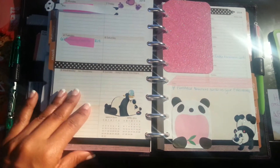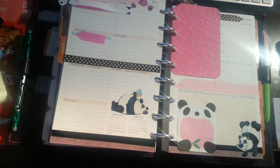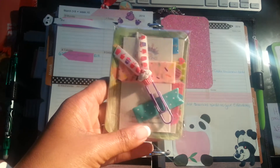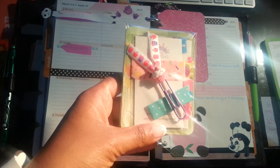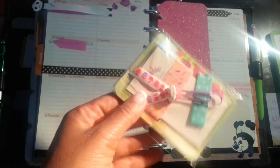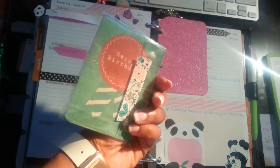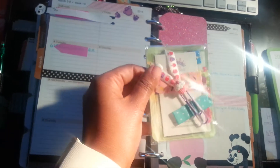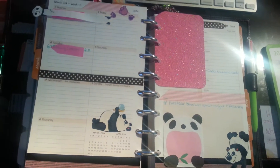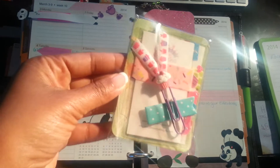I also picked up some other themes from her. This one I think is the birthday theme — it has cupcakes. There's a paper clip in there, a card to put in the planner that says 'Happy Birthday.' So this has washi tape, stickers, one of these cards, and a paper clip. Look at that paper clip — isn't that adorable?